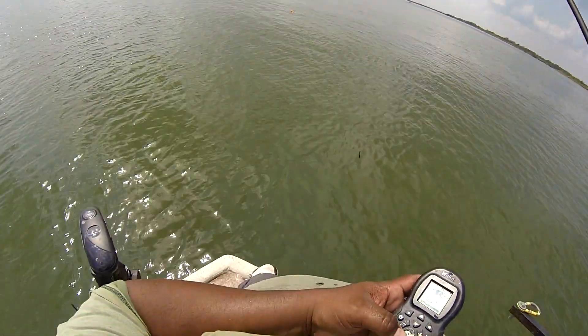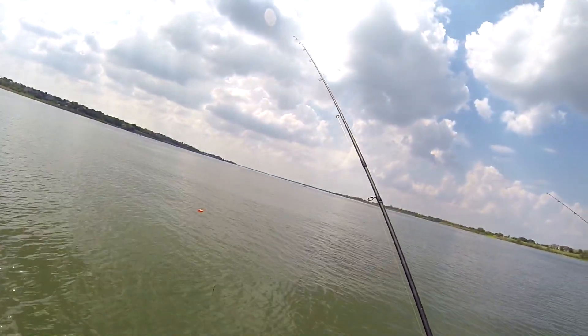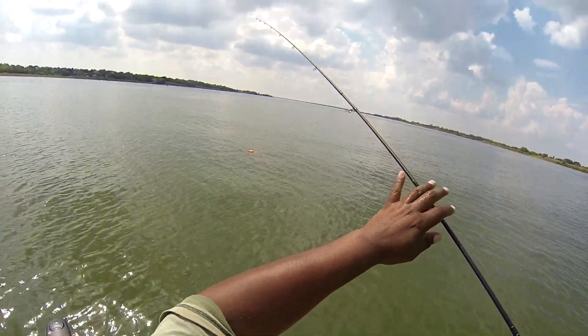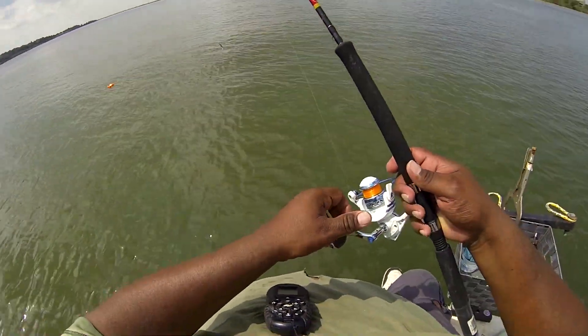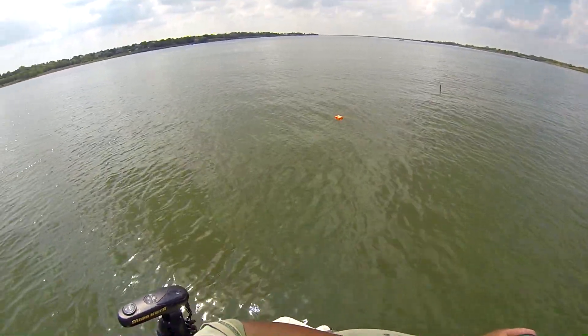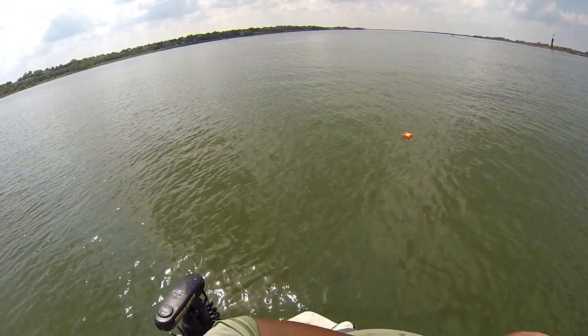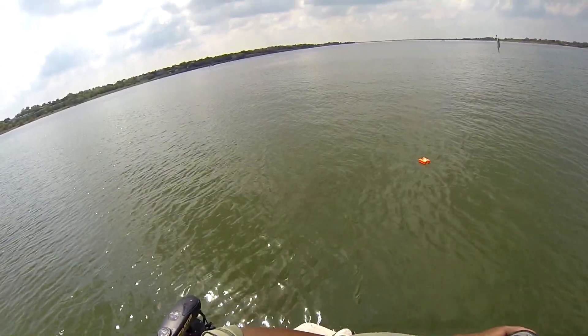Time to move location, everybody, because my brother-in-law scared the fish. Knucklehead. Anyway, looks like they're fishing a sunken boat.